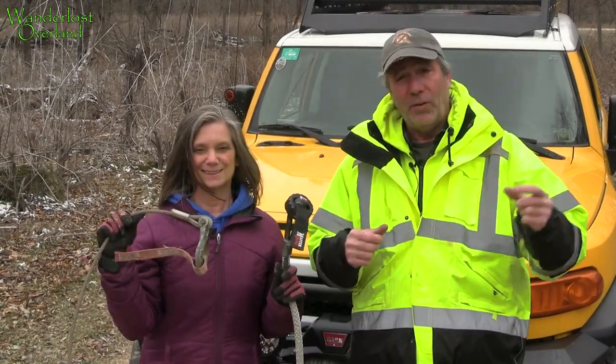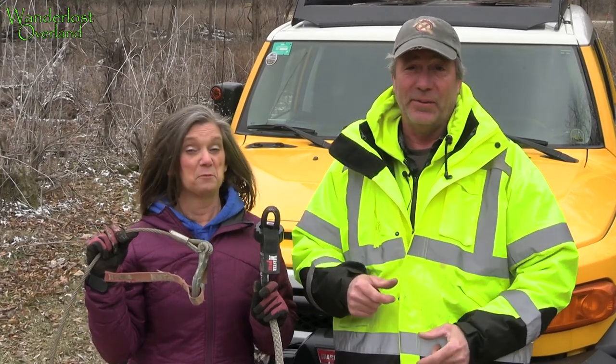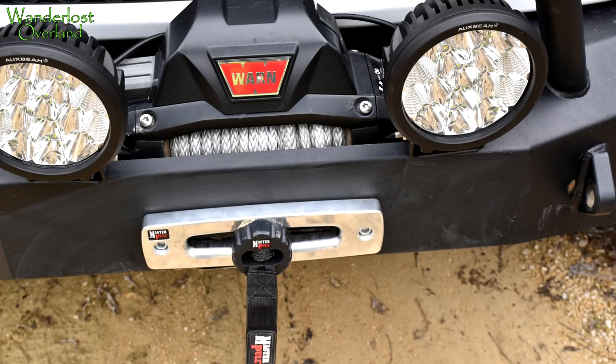Steel winch lines can be extremely dangerous, but there's an alternative. At one time, years ago, steel winch line was the only game in town. But not anymore. In this video, we're going to show you the pros and cons, steel versus synthetic, and show you how to spool a new synthetic line on your winch drum.